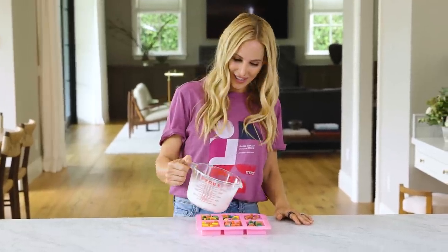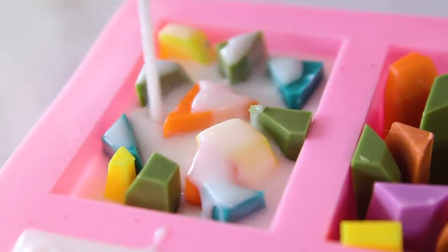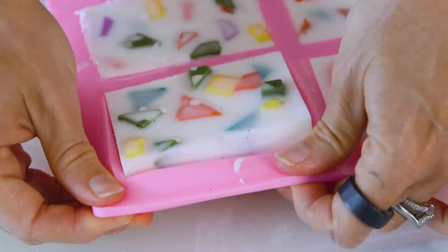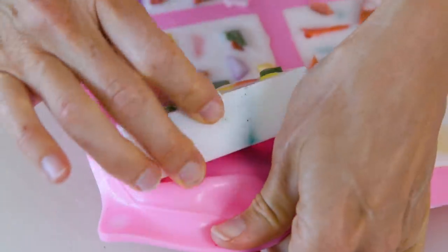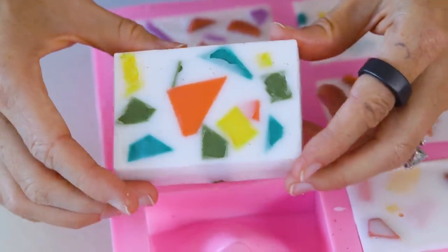And we're finally ready to pour. Then pop them in the fridge for about 30 minutes to harden. Our soaps are ready and now for the moment of truth — let's remove them from the mold. Did I mention I love this part? Oh wow, that looks so pretty.